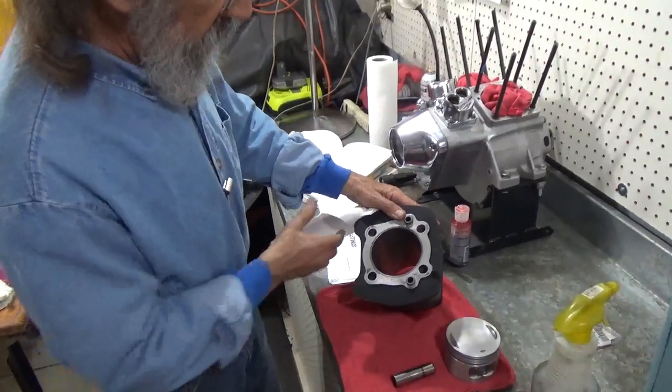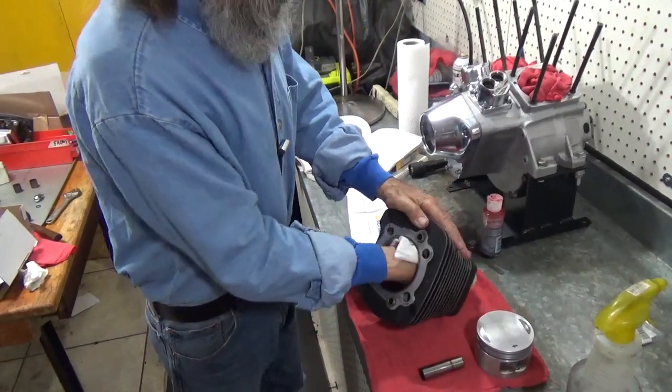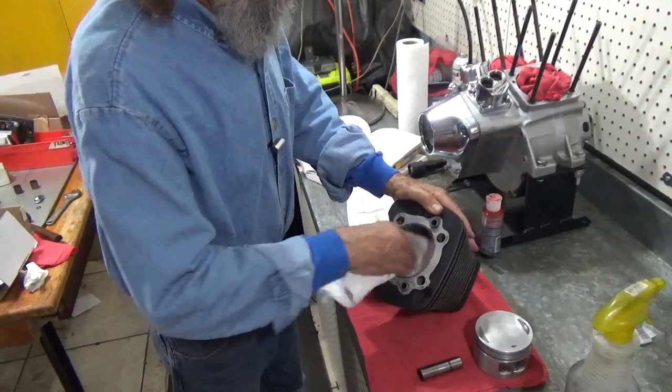That's isopropyl alcohol, and these are white paper towels. I was taught in a machine shop to use these.